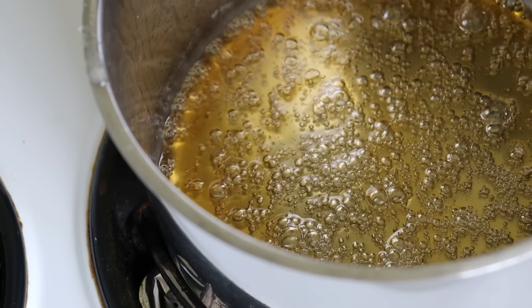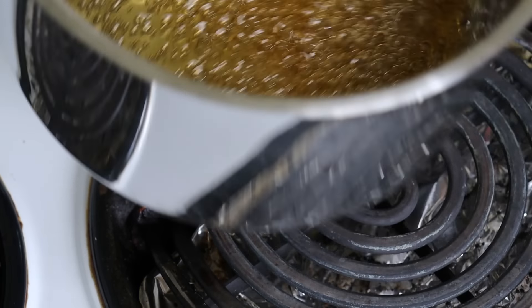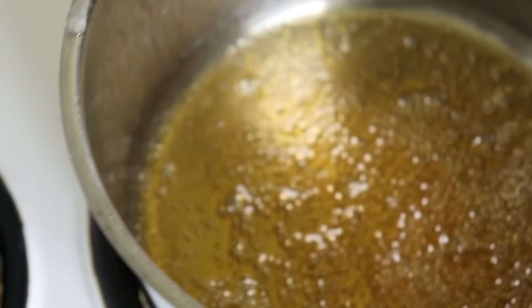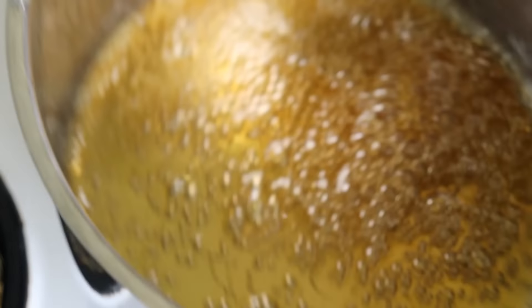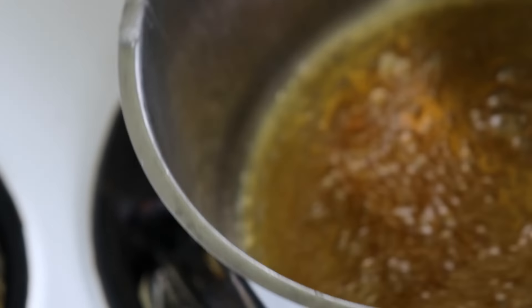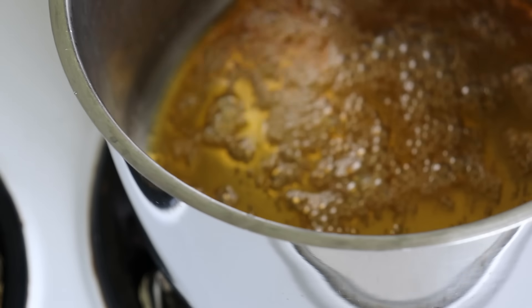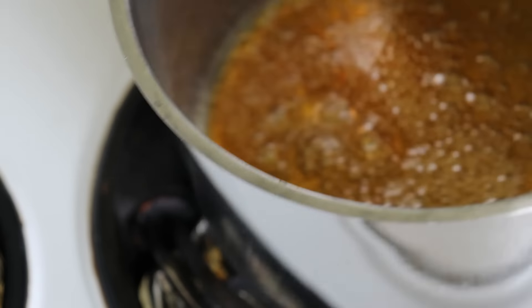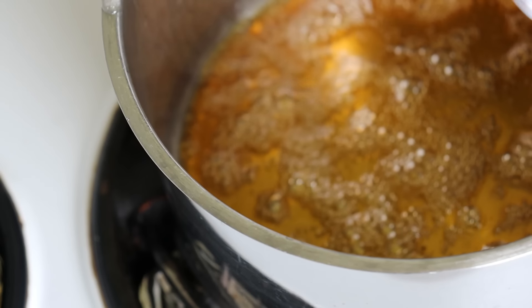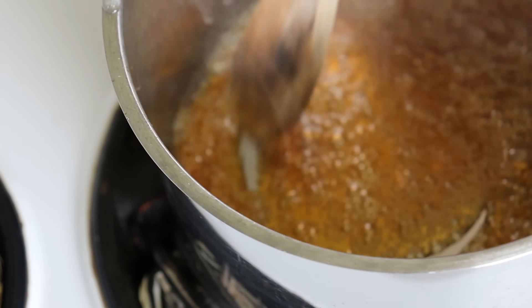It's basically the hard crack stage. Taking it slightly off the heat — as I said, you don't want to burn it at this stage. Now while this was happening I boiled the jug, and now I'm going to put in 300 grams of boiling water. I'm just going to add that slowly and stir. Watch out, we're just going to spit a bit.